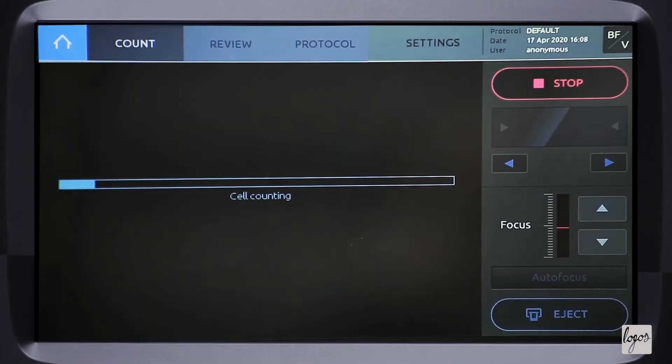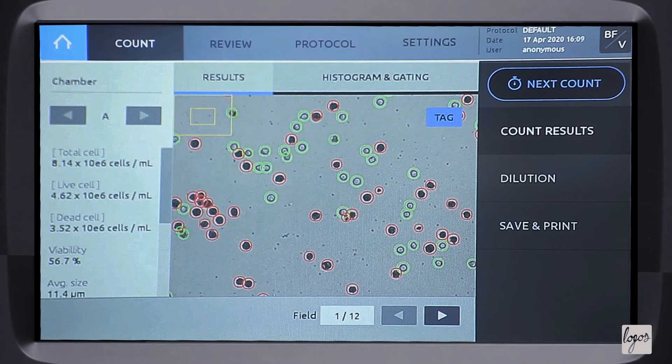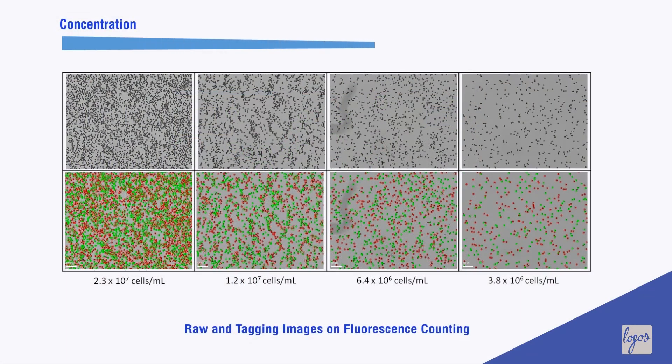With both exceptional accuracy and fast counting times, the LUNA FX7 produces reliable cell counts across a wide cell concentration range.